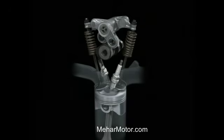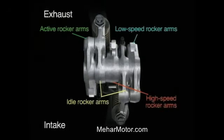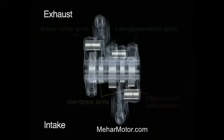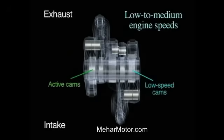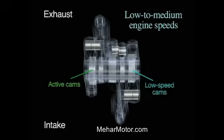The i-VTEC engine features a highly efficient layout with five rocker arms and three hydraulic pathways for each cylinder. The rocker arms are hydraulically connected and disconnected, thereby providing three-stage valve regulation. At low to medium engine speeds, the rocker arms that operate the low-speed cam lobes on the intake side and the active cam lobes on the exhaust side are connected.